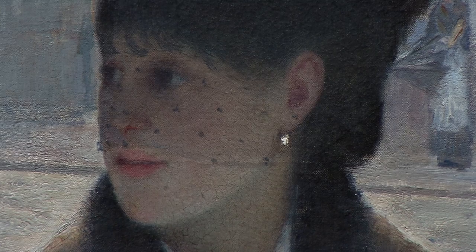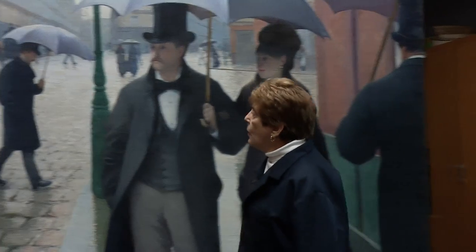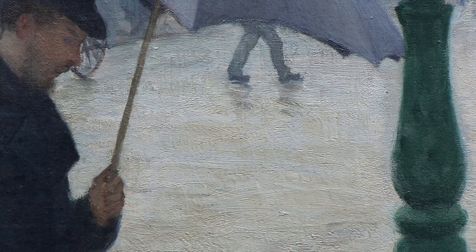Other changes: the earring which we thought was a pearl, we now think is a diamond. There are beautiful peach color reflections on the shoulder of this woman. What I love are these light blue brush strokes in here which now read as puddles of water.